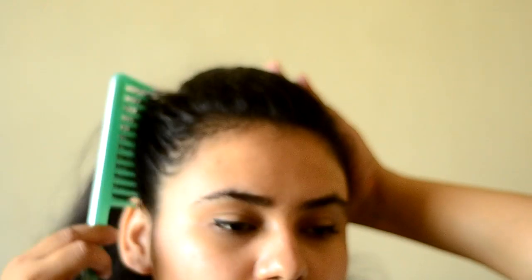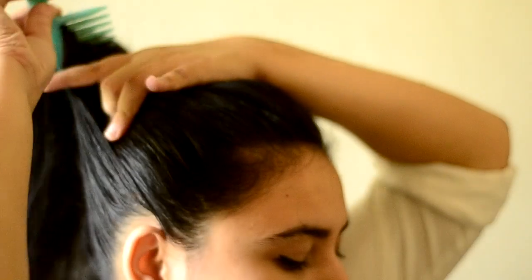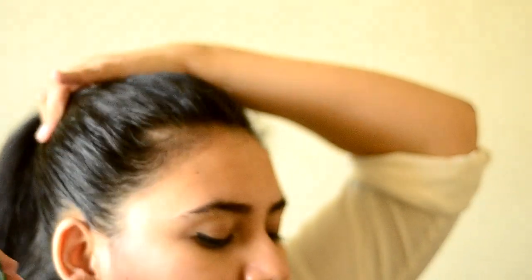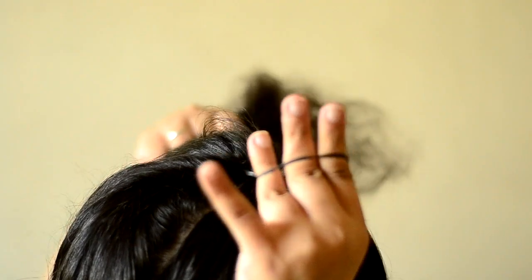Then just take the hair from the side in a tight upward motion, and the same on the other side, and try to take the hair as up as possible. With the help of a rubber band, go with your hair once, and then the second time that you're putting the hair in, make sure you stop at the bottom one-fourth part of your hair.